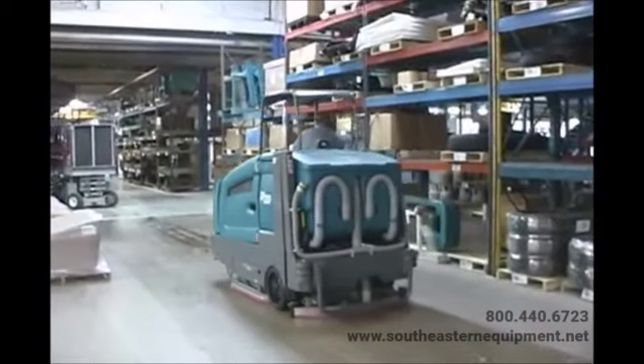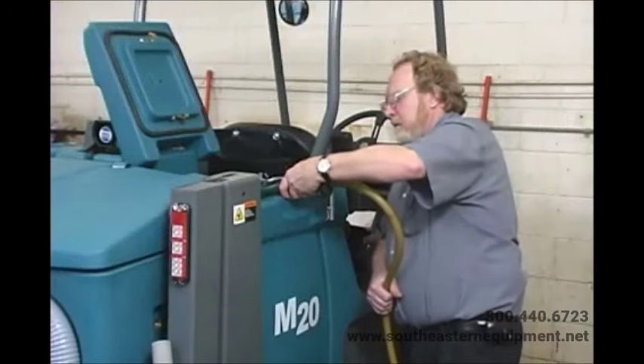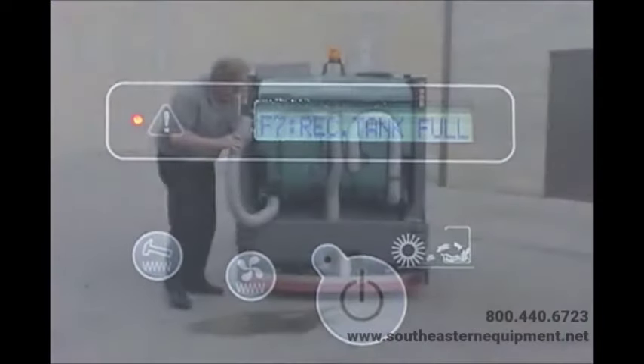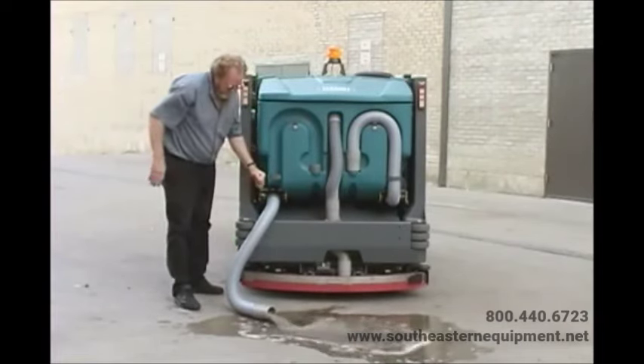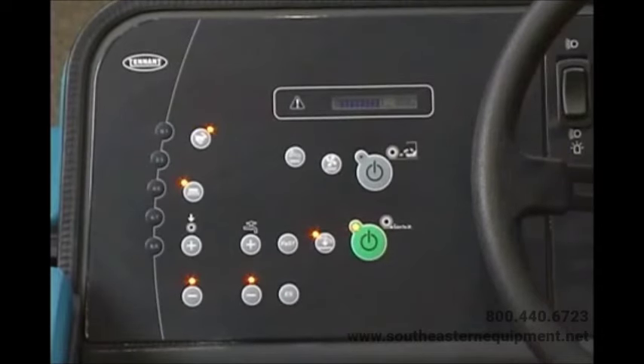As you scrub with your M20, the solution tank level and the recovery tank level are monitored. A message is displayed in the LCD panel if the solution tank is low or the recovery tank is full. The message 'F6 Sol Tank E' means the solution tank is empty — refill it with the appropriate mixture of water and cleaning solution. The message 'F7 Rec Tank Full' is displayed when the recovery tank is full, at which point the scrub functions will automatically turn off — drain the recovery tank as soon as possible. The indicator light will remain on until the tank is drained and a panel button is activated. In either case, you can press the one-step scrub button for an additional minute of operation to pick up standing water or solution.